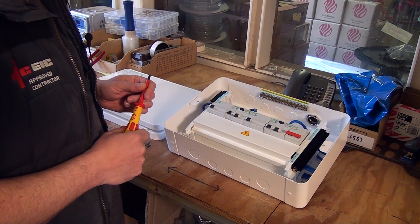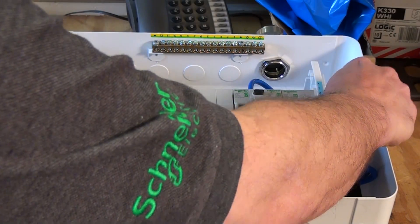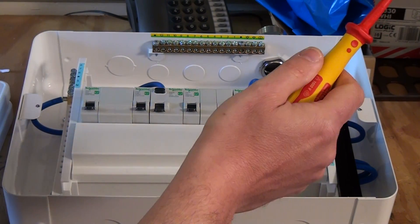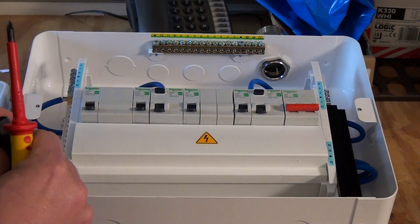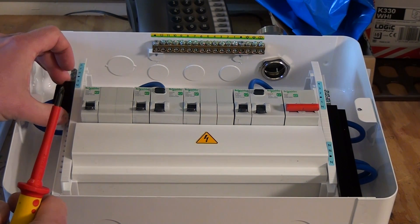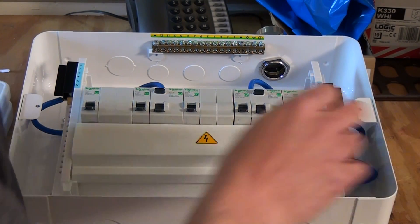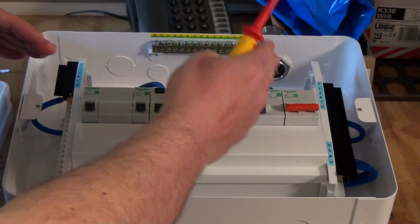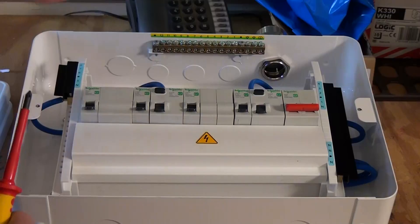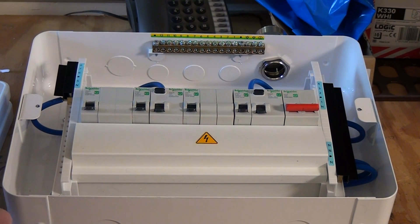The second great feature about this consumer unit is the layout of the terminations — it's been really thought about. We've got a right-hand neutral bar and a left-hand neutral bar. The right-hand neutral bar relates to the right-hand RCD, and the left-hand neutral bar relates to the left-hand RCD. They also come with neat little covers, so once it's all been terminated you can slide them across and the terminations are hidden for safety. There's no neutral bar at the top that could be confused about which RCD it relates to. We've got clear layouts — a right-hand neutral bar, left-hand neutral bar, an earth bar out of the way up top, and then the live terminations go into the protective devices. All in all, a great and well thought-out layout.